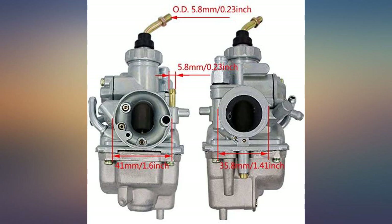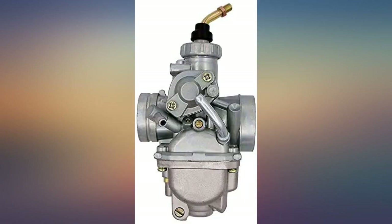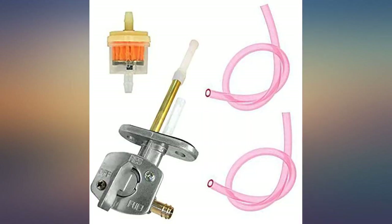I never write reviews, but after seeing what this did to this bike I had to. My wife's bike is a 2004 TTR 125 leg. I bought it brand new for her back then and I've been struggling with the carburetor ever since. These bikes have a reputation of coming from the factory poorly jetted.